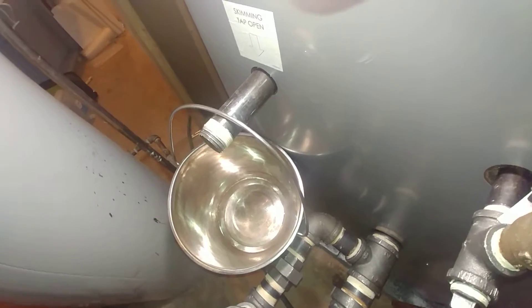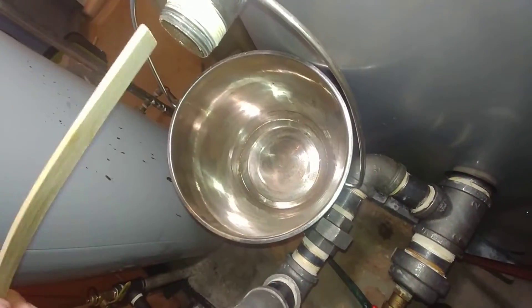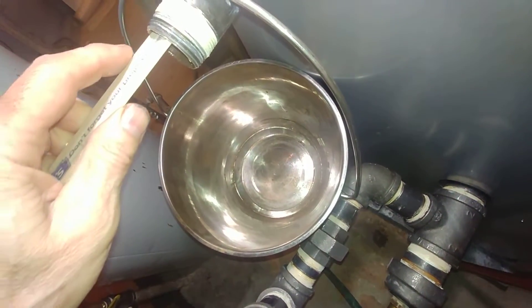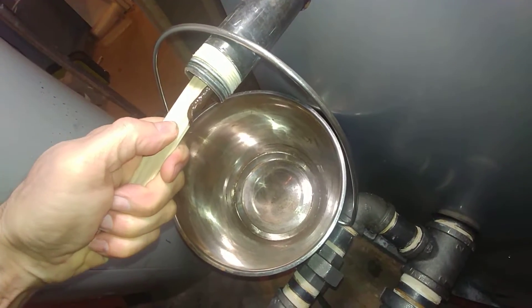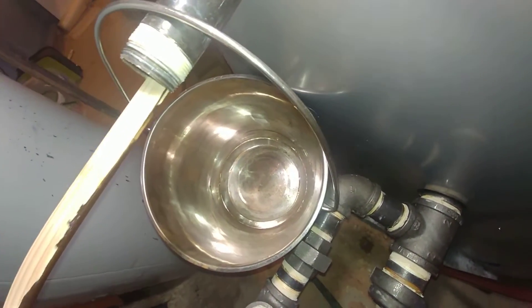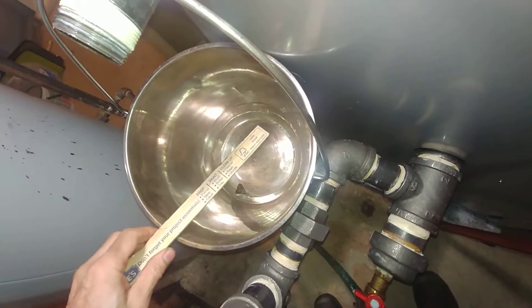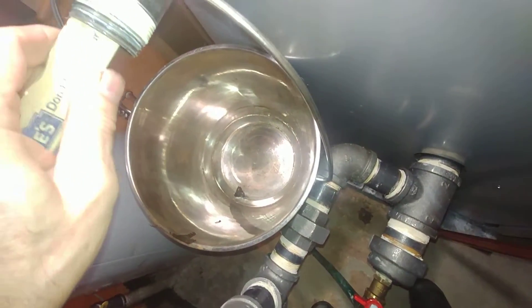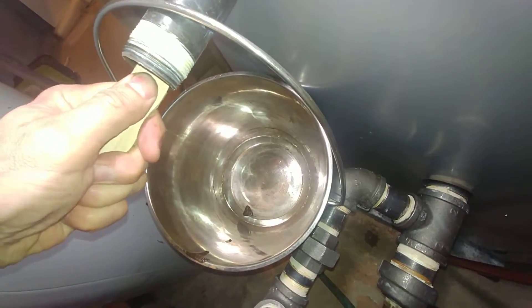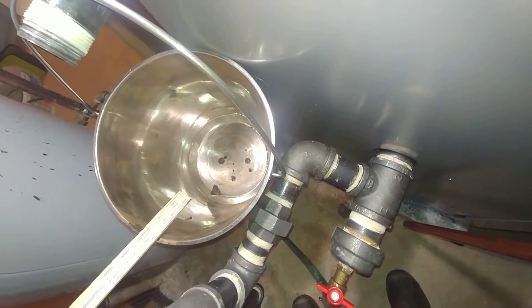I expected worse. I'm going to use a paint stirrer and see if we can get some of the goo out. That's not too bad really — it's definitely there, but not especially awful.